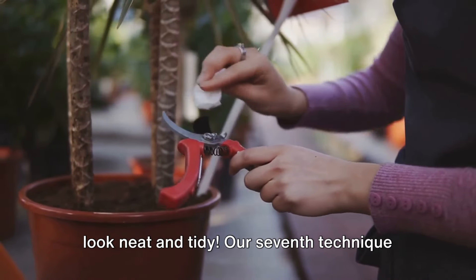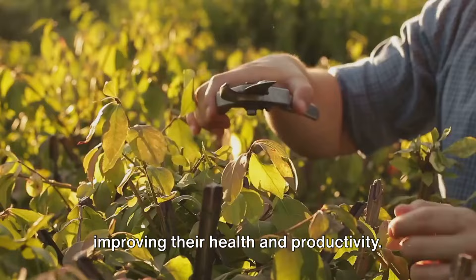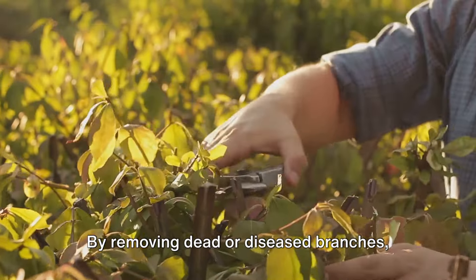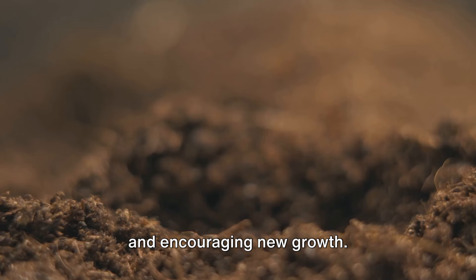Our seventh technique is pruning. Pruning isn't just about making your plants look good — it's also about improving their health and productivity. By removing dead or diseased branches, you're preventing the spread of disease and encouraging new growth.